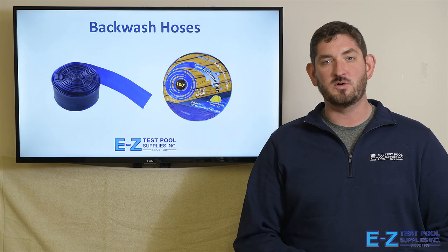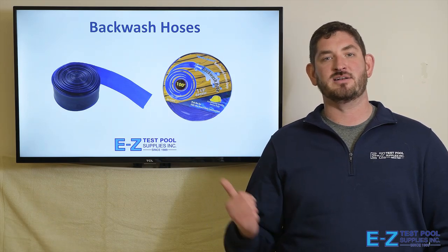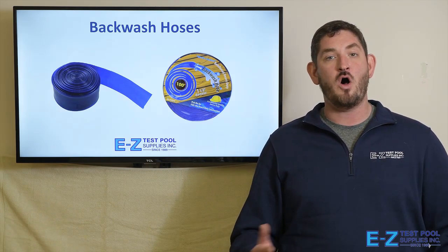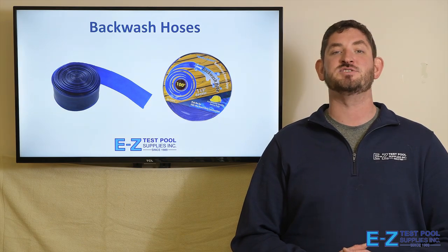We've all been there — we've cleaned the pool, hooked up the backwash hose, ran it all the way out into the woods, and next thing you know it's a sprinkler system in your backyard. Chlorine, sunlight, maybe you ran over the hose with your lawnmower — all of these things can degrade a hose and water your whole property. Today we're going to talk about a couple different backwash hoses and how you get what you pay for.